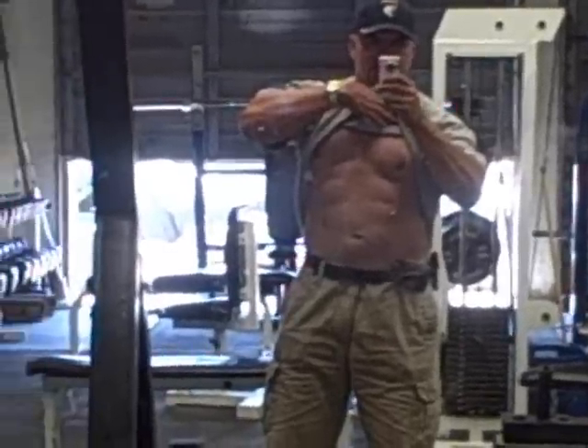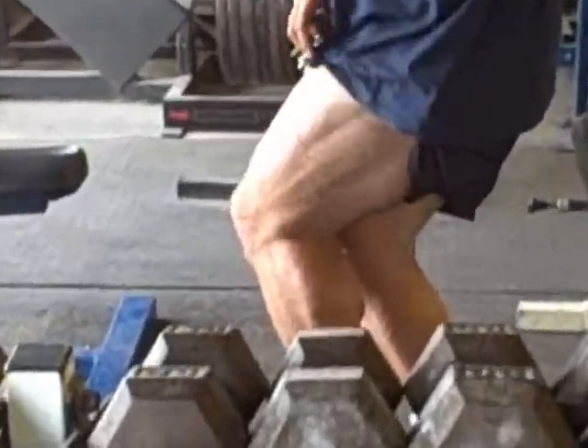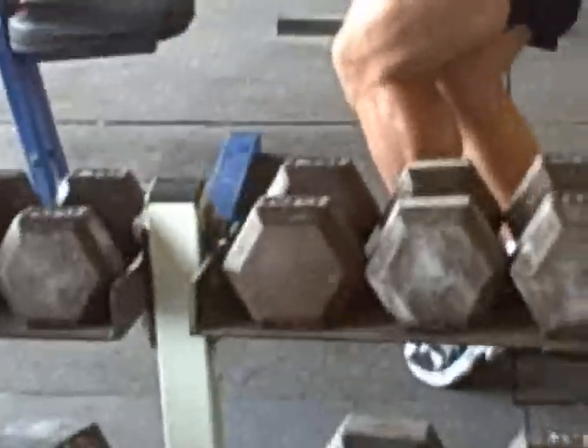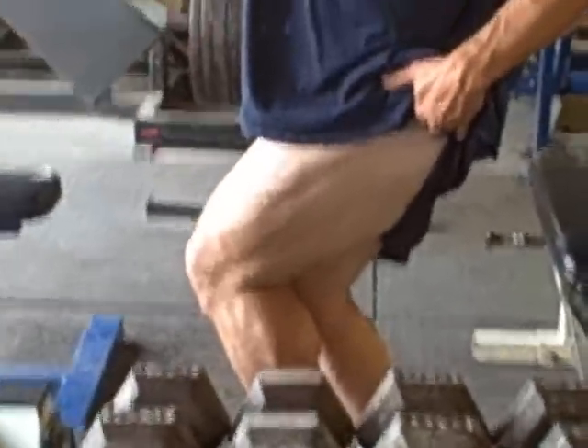I came to chew bubble gum and lift weights — I just put a piece of bubble gum in. There's a quick ab shot. I know it's not perfect, but that's where I'm standing nowadays. There's the result from that leg workout. A little bit higher — it's hard to flex and hold at the same time, but you get the picture.